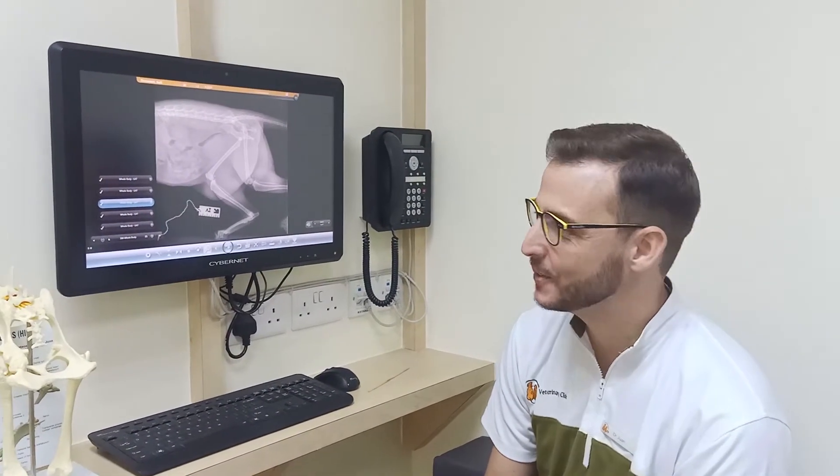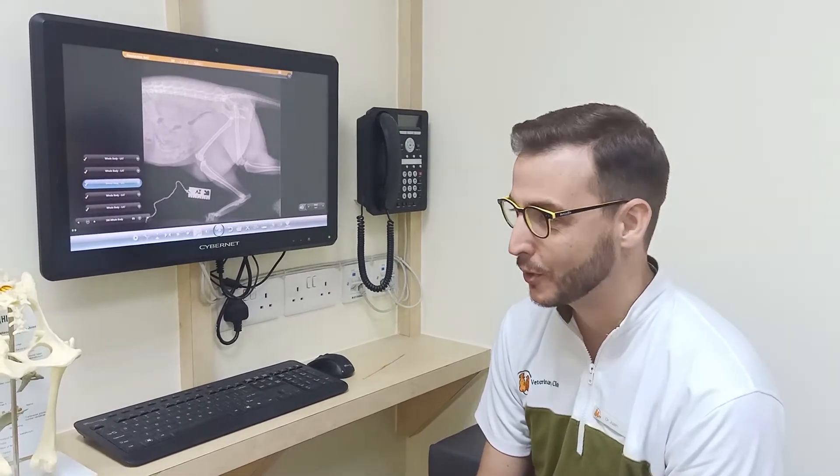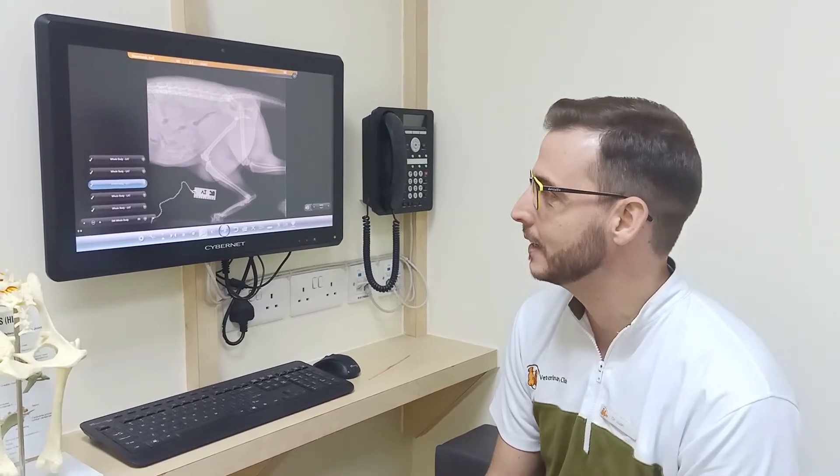Hello, good morning. So here today we have a cat who has been hit by a car or a motorbike, we don't know. But the result was that he came in a very bad condition. He was struggling to breathe properly and he wasn't able to walk at all.